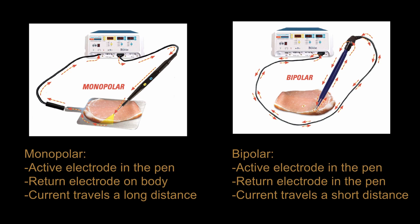In bipolar electrosurgery, current flows between the two electrodes on the surgical forceps. Bipolar electrosurgery reduces the risk of burns and allows for greater control, but current flow is limited to the space between the forcep electrodes.